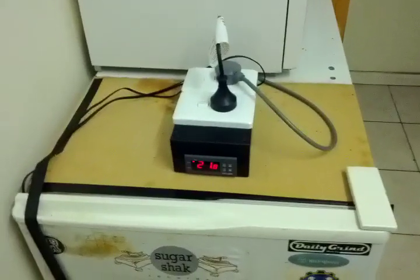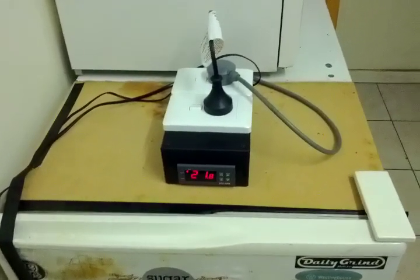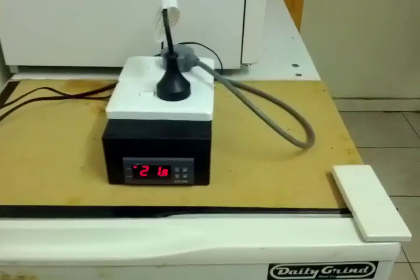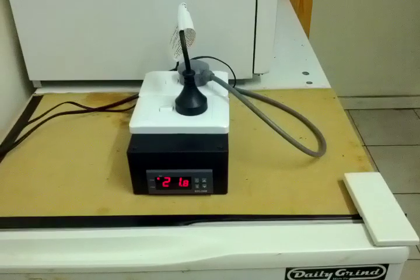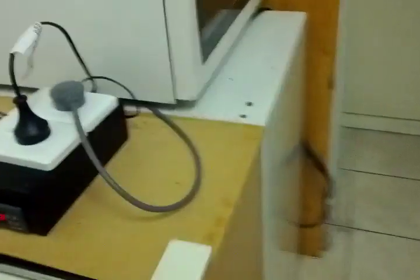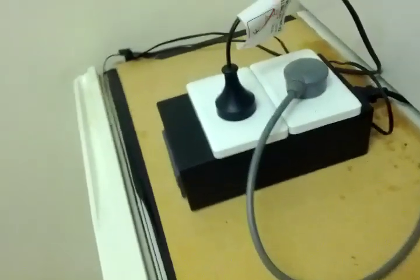Hi home brewers. This is just a quick video to show you the temperature controllers that I'm selling. This is a setup that I've made with an old bar fridge. I'll just extend it out the side here — it's MDF, and there's the controller.